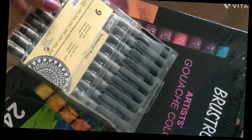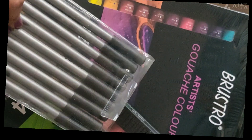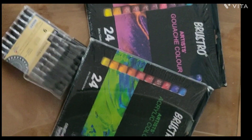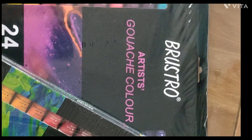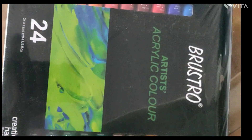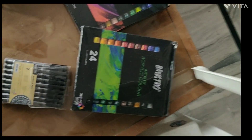I am telling you these are the best buy. If you have these colors, tell me how you feel — I really like them. Watch the whole video and tell me how you feel, and I will see you in the next video. Take care, bye bye!